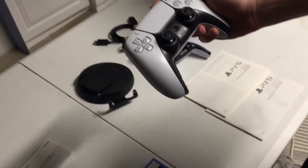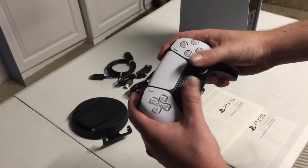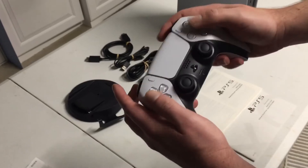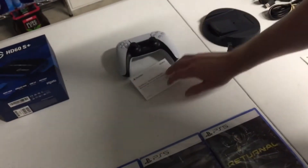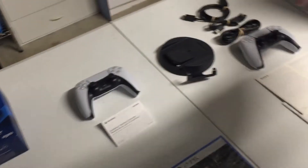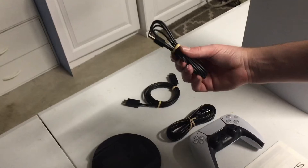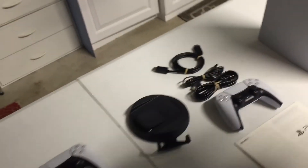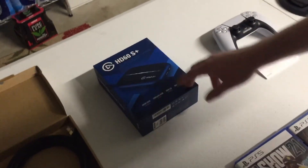We have our power cable — the United States power cable. If you're in a different country, you'll have whatever your country uses. Results may vary. We have our charging cable. And it does have a connection there, which is what we're going to use when we do our setup later on.